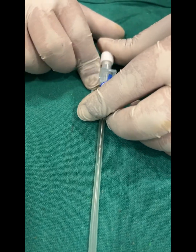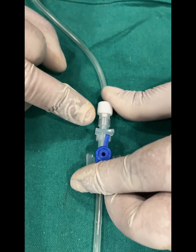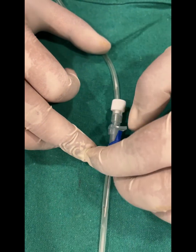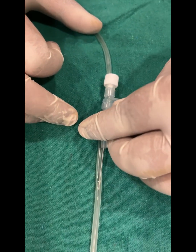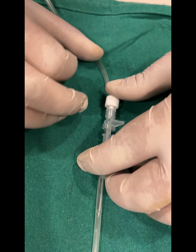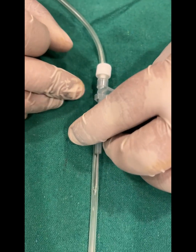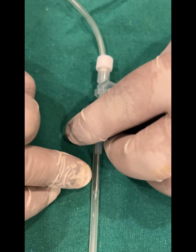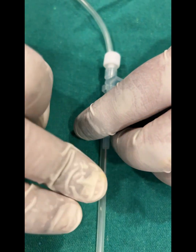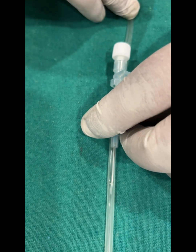Once we are inside, we will notice a flashback in the flashback chamber. If the flashback is positive, we disengage the needle slightly. After disengaging the needle, we check the catheter for a backflow of blood. If there is a backflow of blood, we can proceed with advancing the cannula.